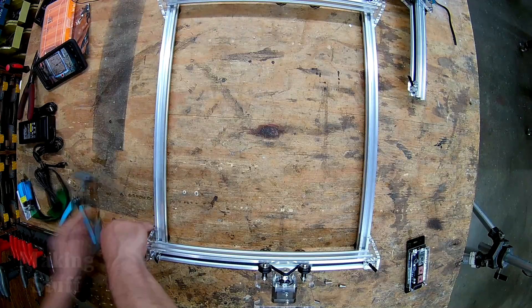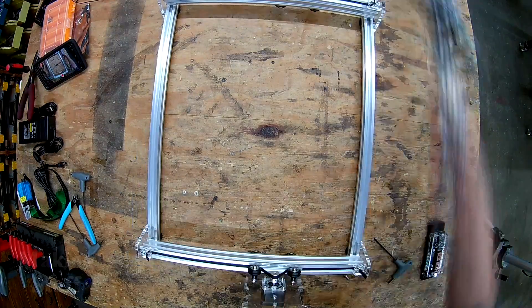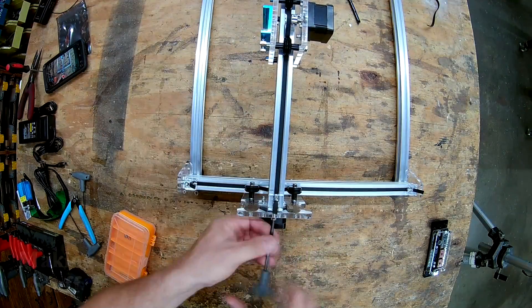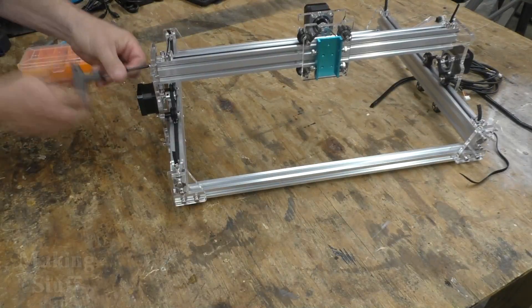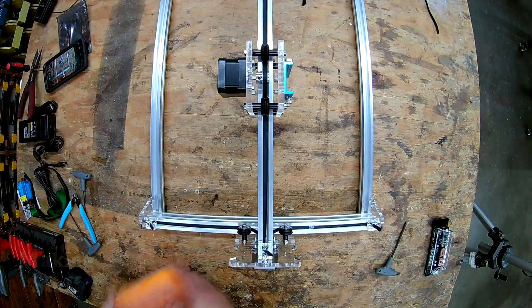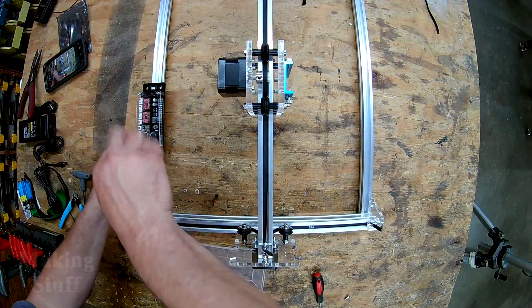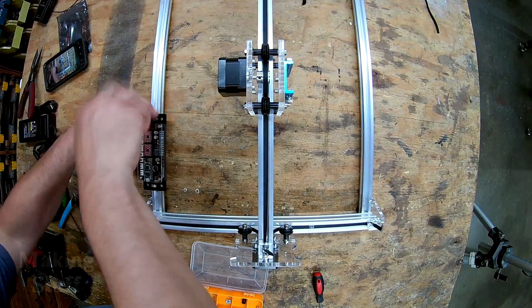If you've ever assembled a 3D printer, this will be much the same, but probably a little bit easier. The kit does not come with any directions, but there is a thank you card in the box that has links to download the instructions and software from the internet. The instructions are really just a series of pictures, but it was really easy to assemble.